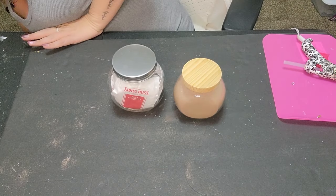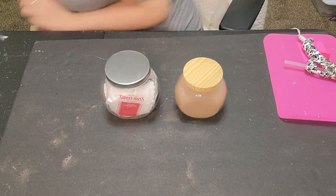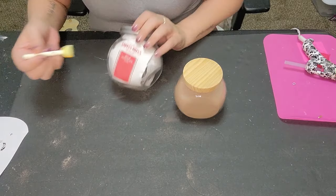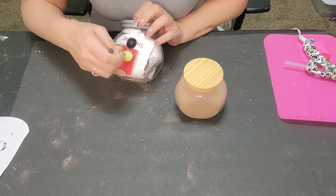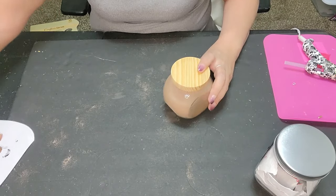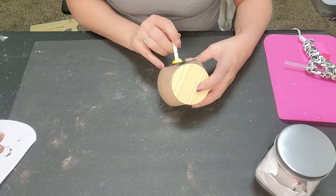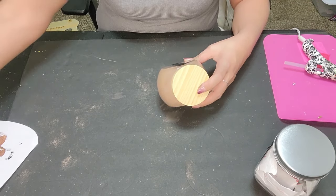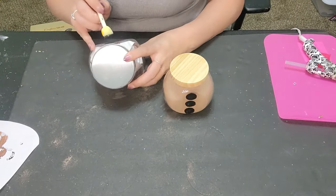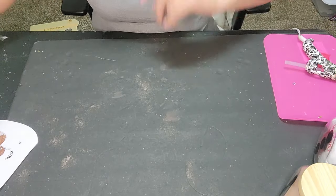Now we're just going to take some black paint and add three buttons down the front of each jar for our little snowman buttons. We'll do the same on the other jar — three buttons right down the front. Just set those aside and let them dry.